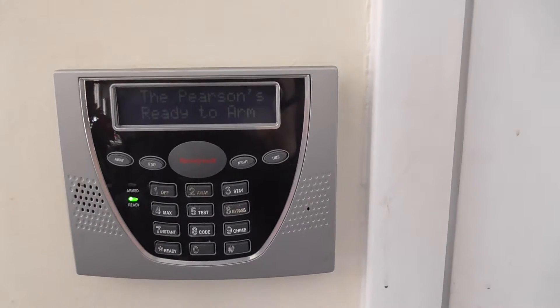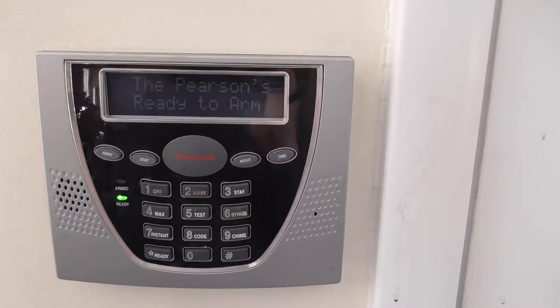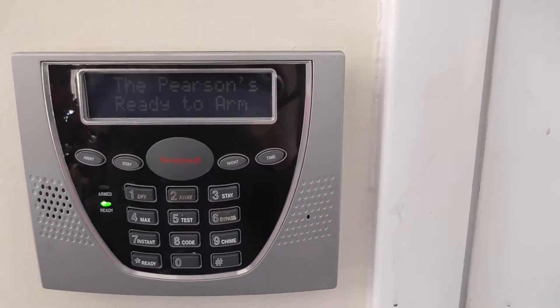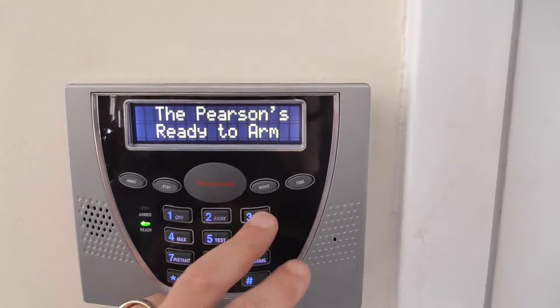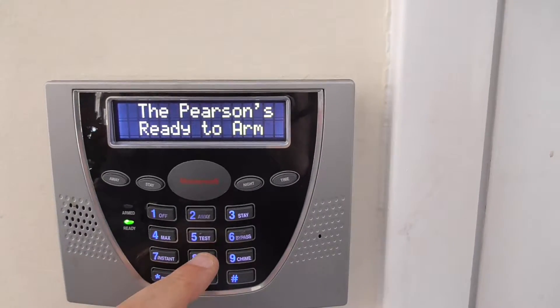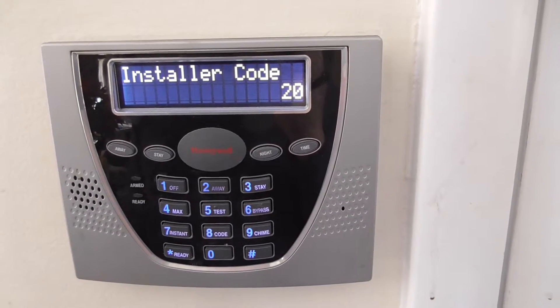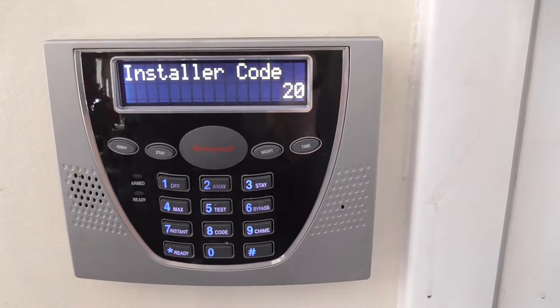First we need to get into the program. In the program we hit the installer code, which is default 4112, then 800. This system has a different code, so I'm going to enter it. When you get into the program correctly, it's going to jump right to location 20, where you can install the code.